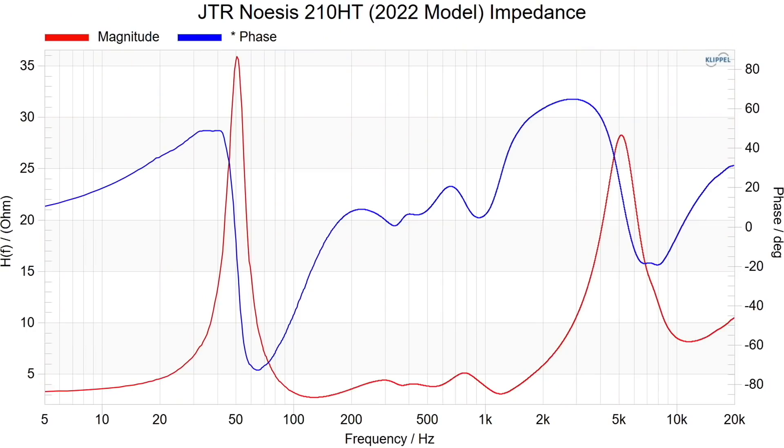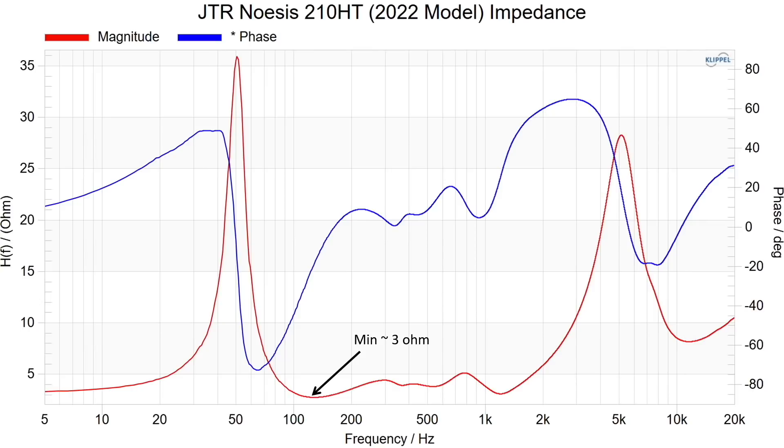First, I want to mention the impedance — it does dip down to a minimum of about 3 ohms in the 100 to 200 hertz region. You will want a separate power amplifier for this speaker. Even though it has relatively high sensitivity, my personal suggestion is that you not push these on an AVR.